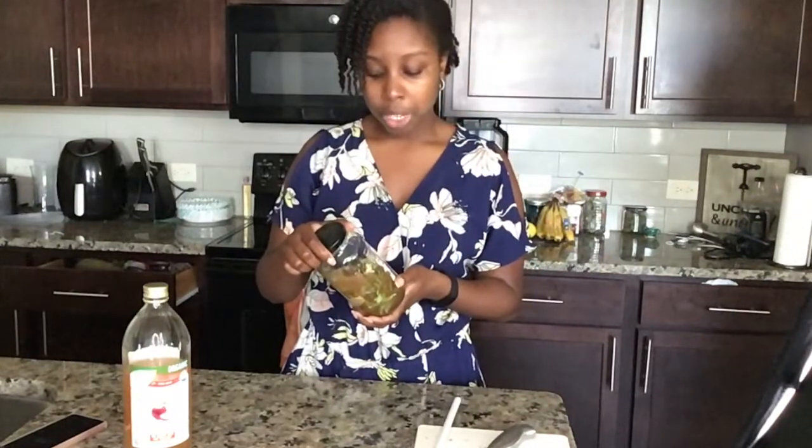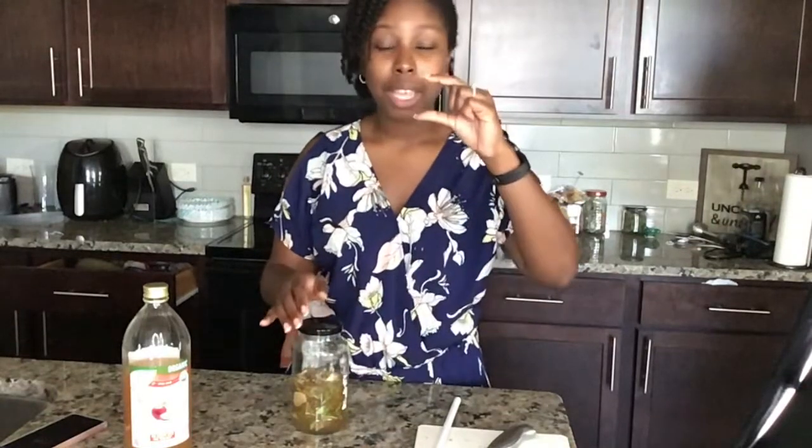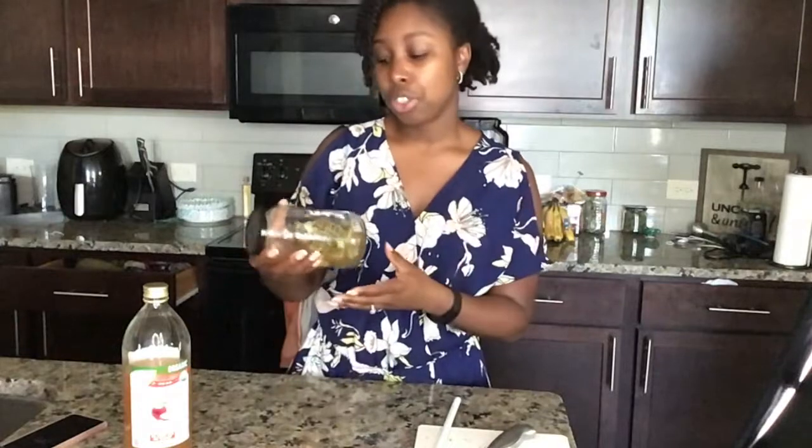If you want to use it as a tonic — as in you're going to drink it — make sure you store it in the refrigerator. You can use a shot glass and take a shot every morning — that's what I plan on doing with this. Or you can add a small shot glass worth to like wine or different foods that need a liquid. Even in summer drinks, you can add it into a lemonade — the vinegar is going to give it a little tang, and the holy basil has that really sweet smell, so it's going to open that up.